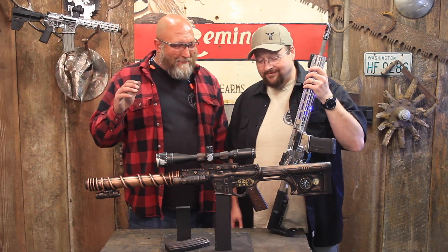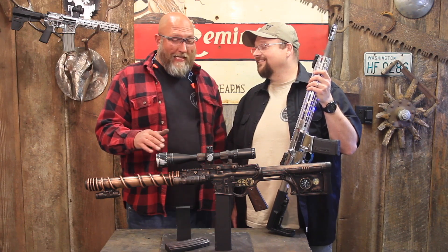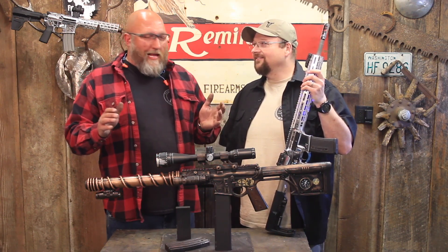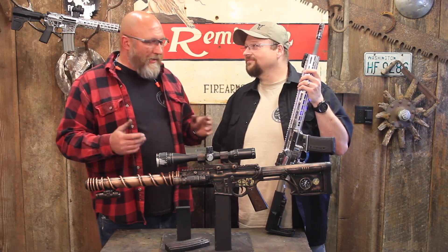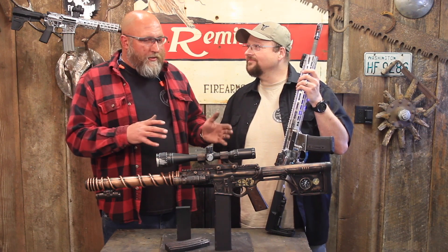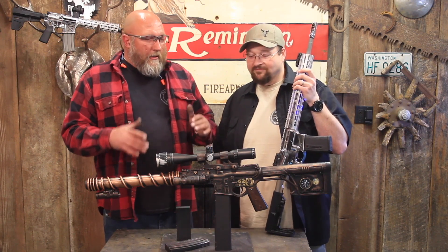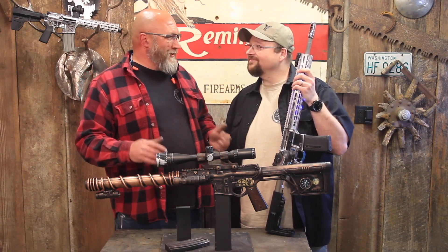I don't know if it's better, but I really, really like it. I wanted to build an AR for my wife. Our wives are great, and they put up with a lot of our stuff — they put up with us buying a lot of guns. And we as guys tend to want to involve them a little bit, build them a gun, or show them that we don't just love our guns, we will build a gun for you.